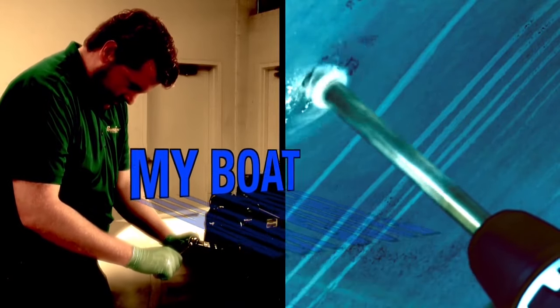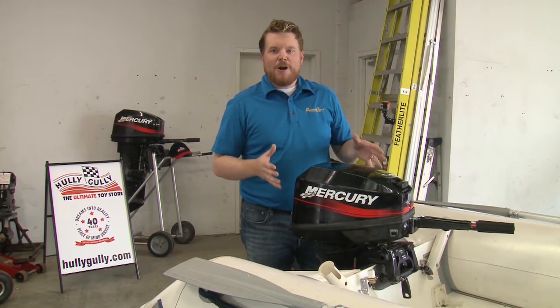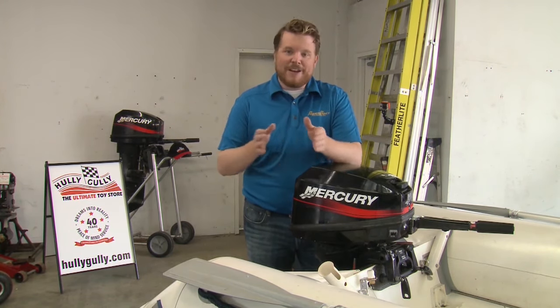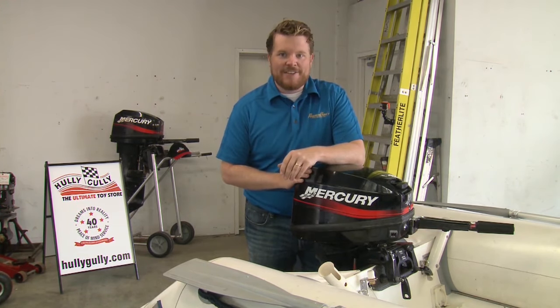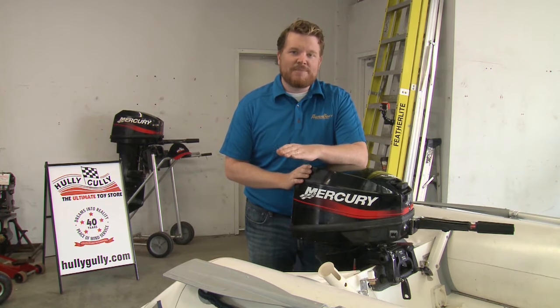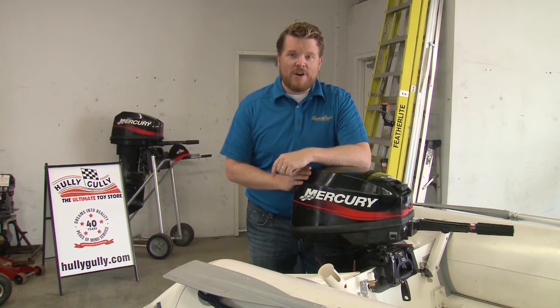Here's this week's My Boat Feature. Small outboards can be powerful and reliable little workhorses, but there is some work that you have to do. You can't leave it all up to the manufacturer, no matter how well they're designed these days. Every hundred hours, or at least once a season, there's some routine maintenance that you can do, and it's fairly straightforward and simple — that's what we're going to show you this week on My Boat.